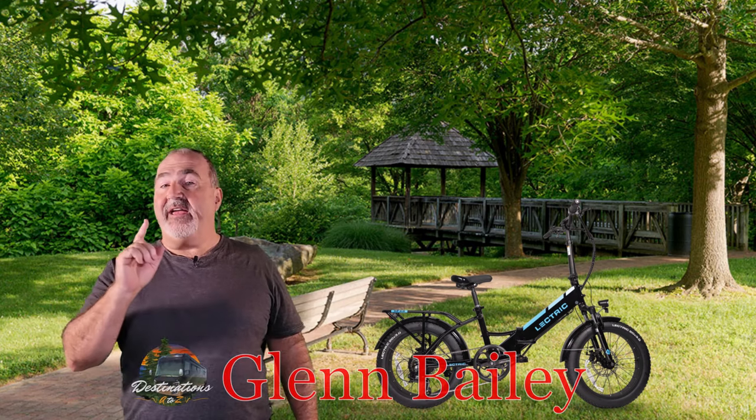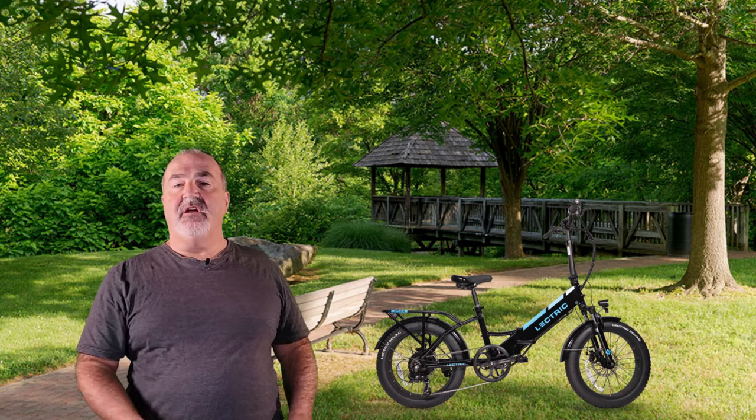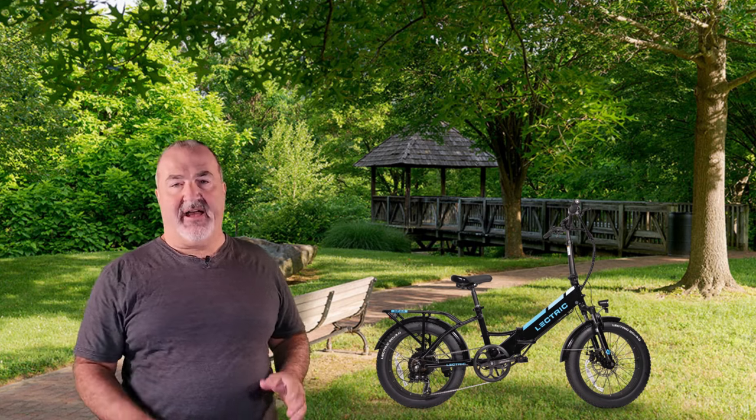Welcome back to another video from Destinations A to Z. I am Glenn Bailey and I am here to bring you some important breaking news on electric e-bikes.